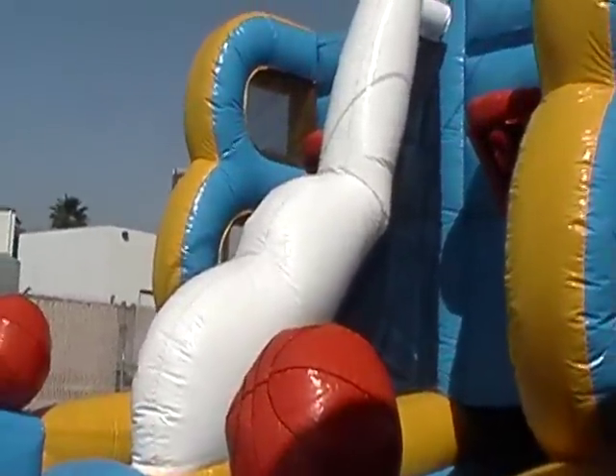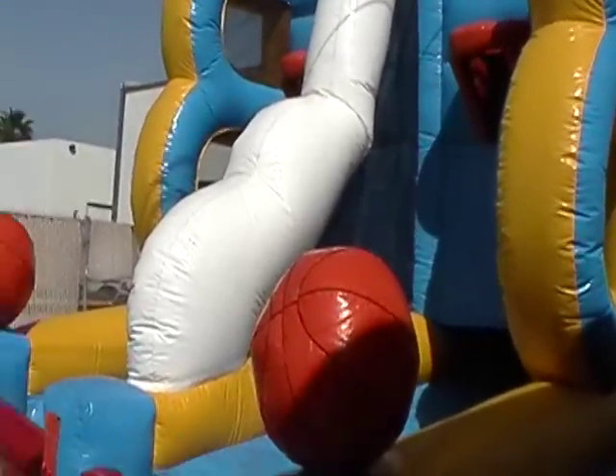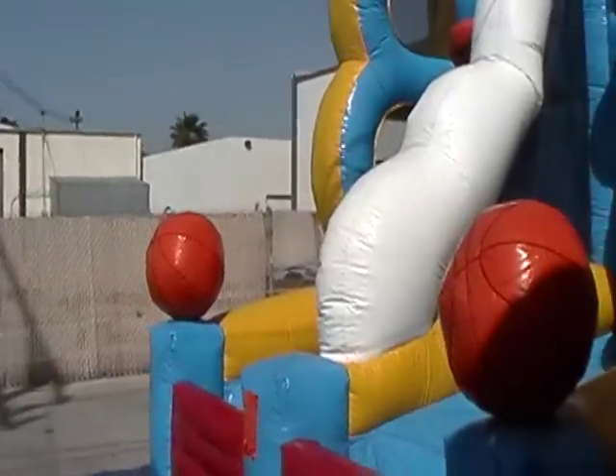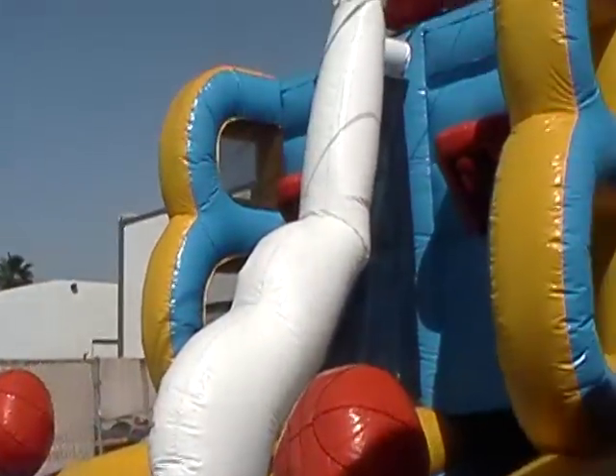Rent one today for your fundraising, school events, churches, or even home birthday parties. Here at Jump-a-Rama, we always have fun — we fun-test them for your enjoyment.